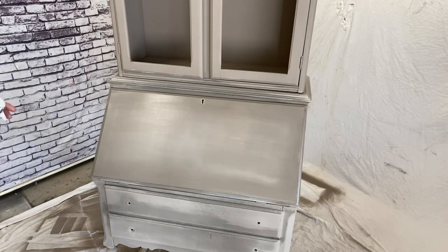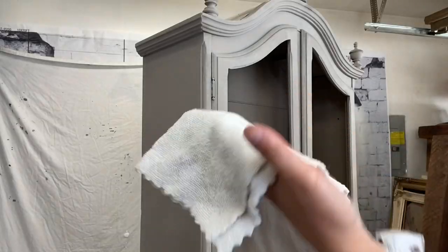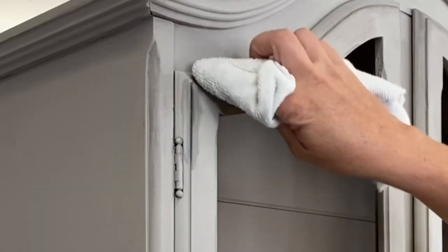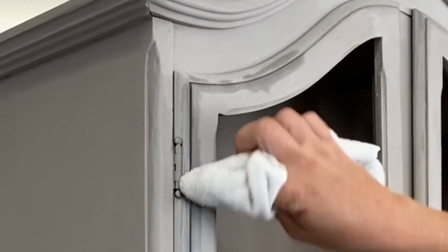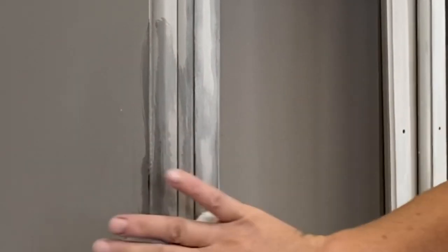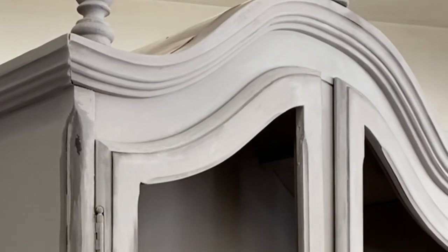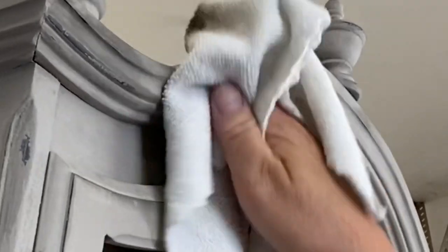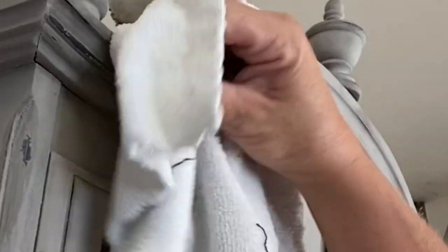For this piece I decided I would wet distress. I'm just going to get my towel a little bit damp, take my finger, and just rub along the edges lightly. This way I can bring out the natural character of this piece all around those corners and give it a little bit more definition and defining characteristics. It's a really easy way to distress DIY paint.